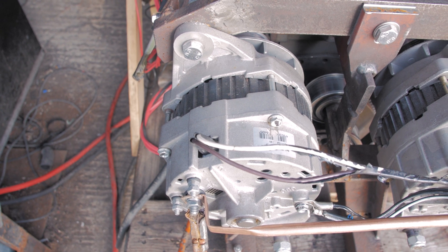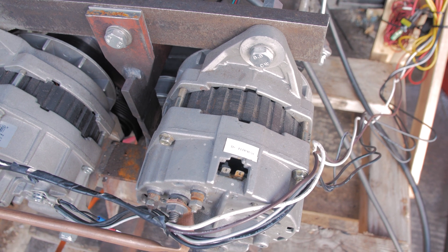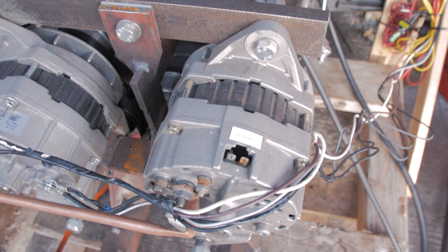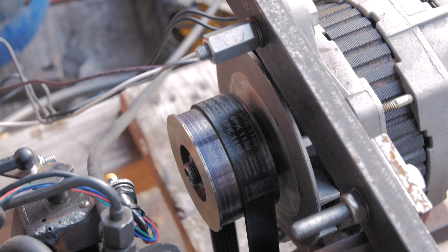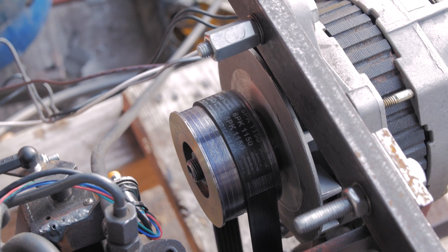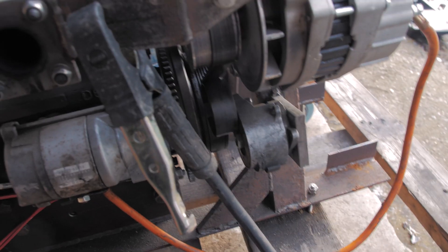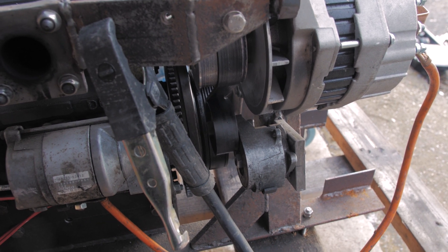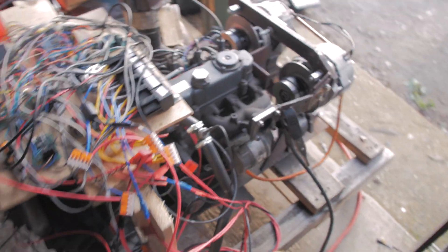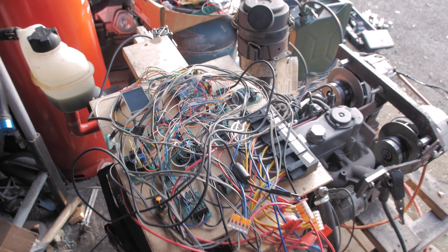They've got the internal regulator bypassed, so both of them have the terminals from the field windings — the rotor — going straight out of the case. I have a multi-V belt setup here, 6PK, 1150mm long. Down here is a tensioner from a Vauxhall Astra diesel, and this mess of wires is my new governing system, which is what I'm going to be showing you today.